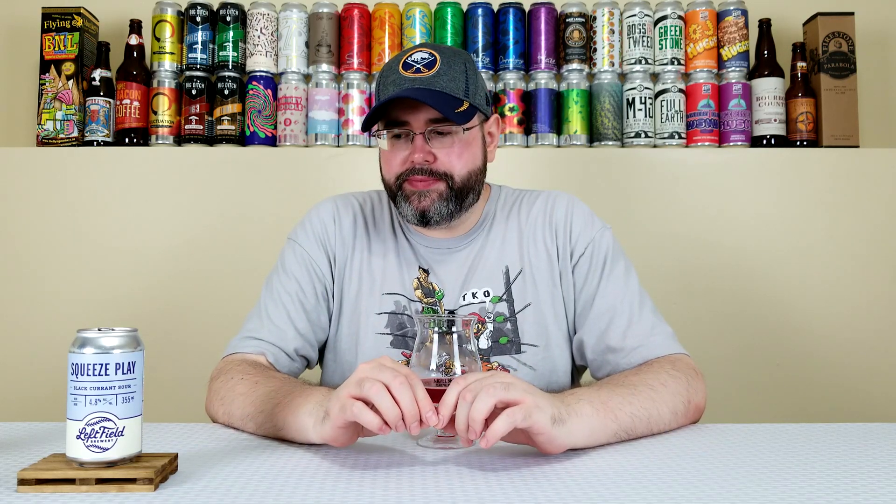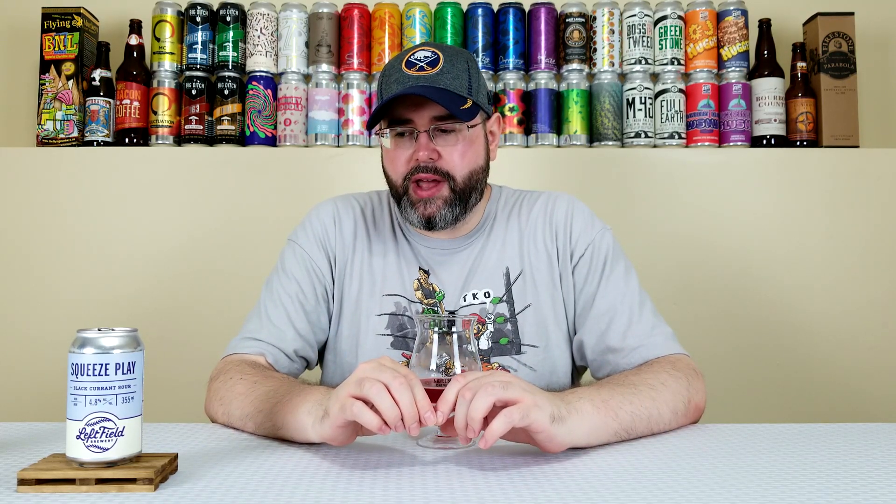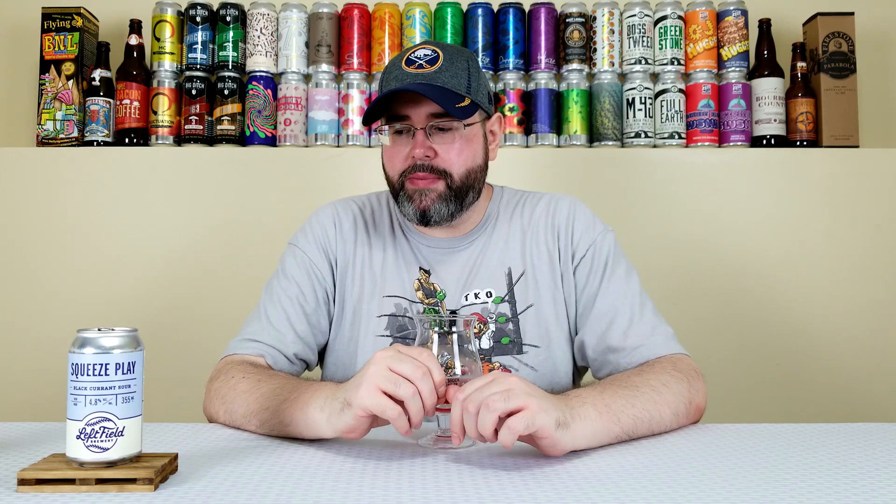It's a 355 milliliter, or a 12 ounce can. For three bucks, is the value great? It's okay. I've had much better beers at three bucks that are similar to this. The availability — well, it was in the LCBO in Hamilton, so I'd imagine this gets distribution in the LCBO, maybe not all across Ontario, but probably close to Toronto, maybe within a couple hours of Toronto you should be able to find this. I don't know if you get it up there in North Bay, but I'd imagine it probably gets pretty decent distribution.